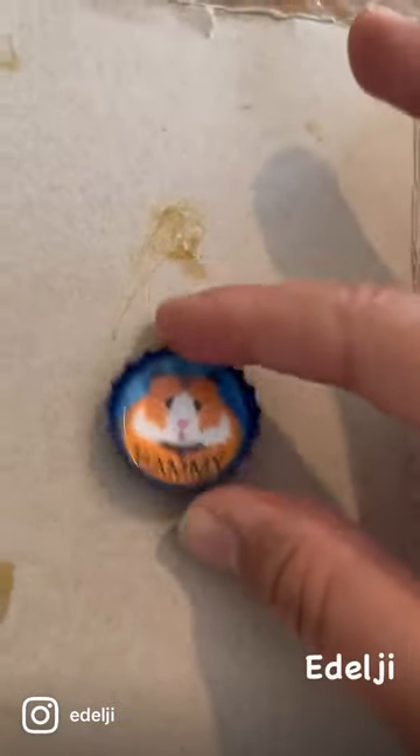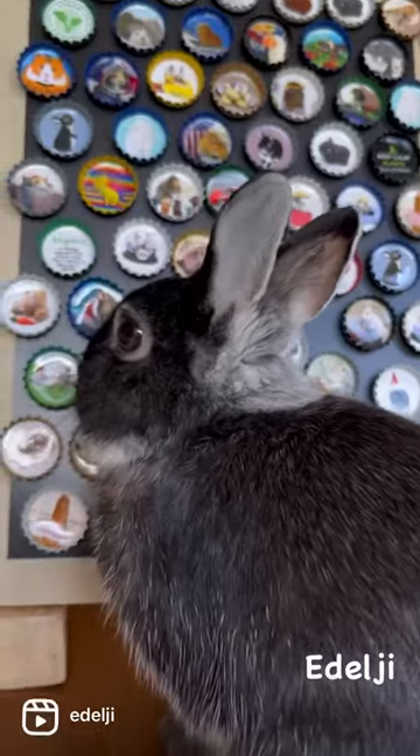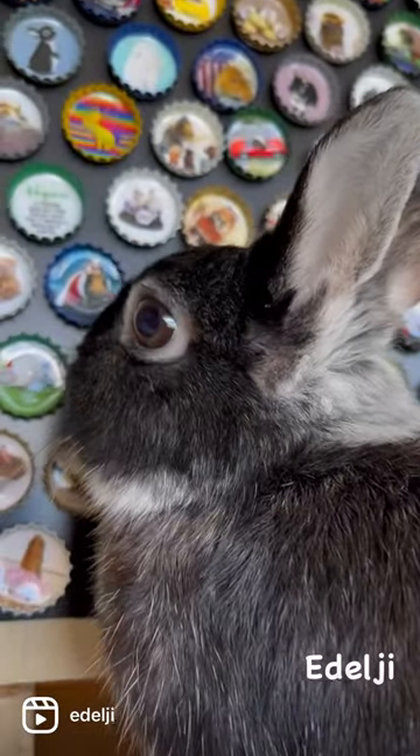So bish bash bosh — once you've got two coats on, all you'll need to do is stick a magnet on. And as you can see, Carlton is mesmerised.